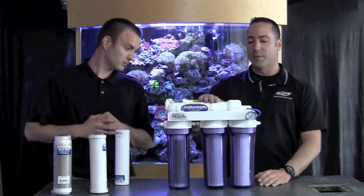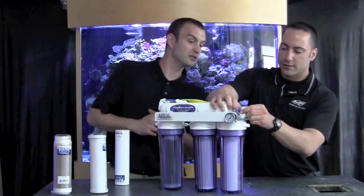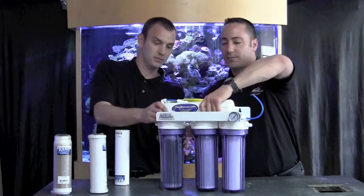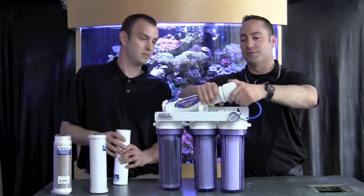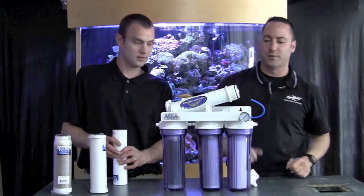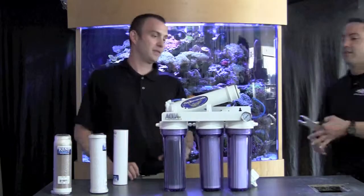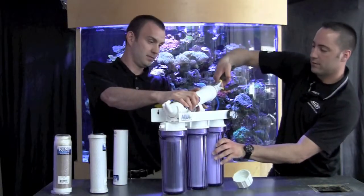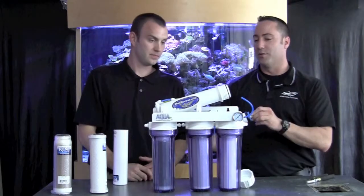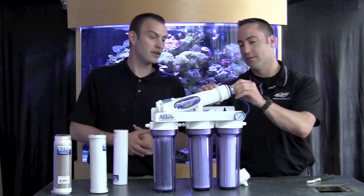And then this is the membrane. This is a quick disconnect — a Jaco disconnect. Once I disconnect that I can lift this right out of the clamp clips and spin the cover off. Inside I'm going to find the membrane, which is typically pretty tight, so a pair of pliers might help. And that's going to pop right out, then I can put the new one in afterwards. Should I rinse that out? Yeah, if there's any debris in there you might want to rinse that out.